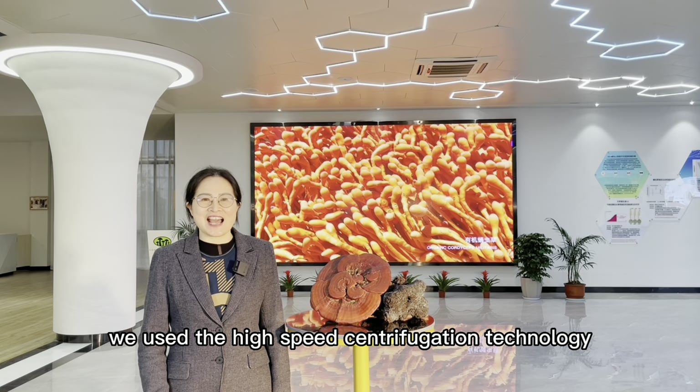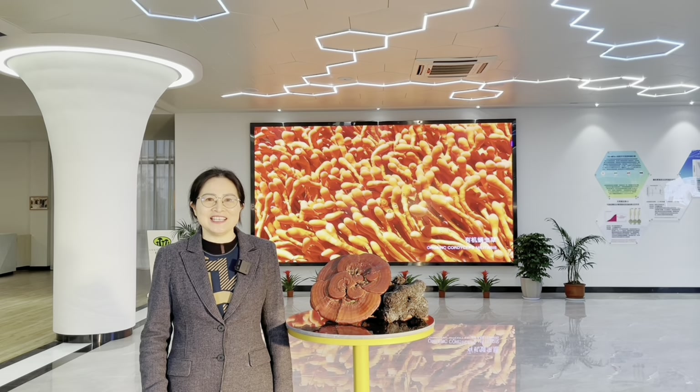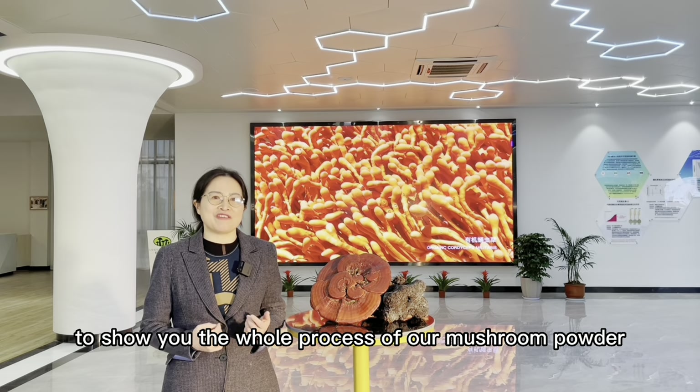We use the high-speed centrifugation technology to make the foam powder. Here we take an example of Cordyceps materials to show you the whole process of our mushroom powder.